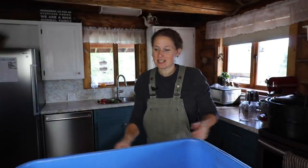Hey guys, it's Chelsea from Little Mountain Ranch. Welcome back to my channel and welcome to my kitchen. Today we are going to make applesauce.